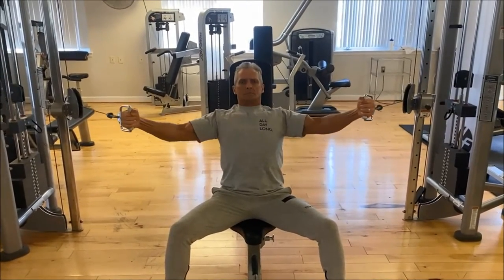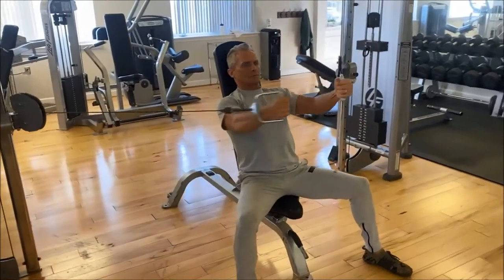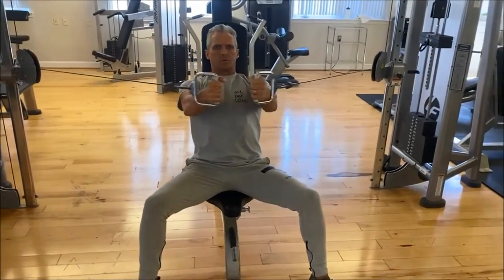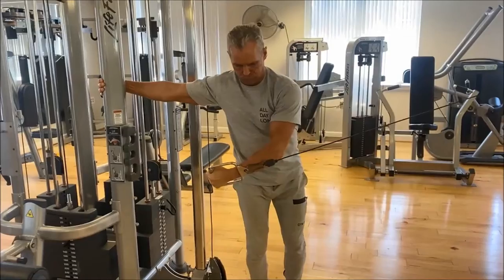And here we are upright — this is similar to a flat, except you're facing forward and the resistance is directly out from the shoulders. Really squeezing in the middle.